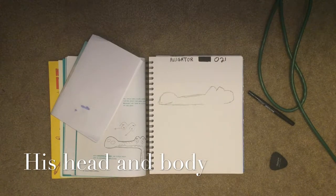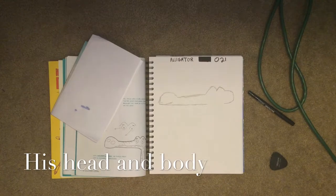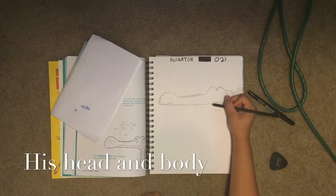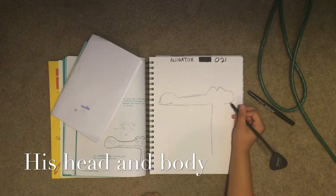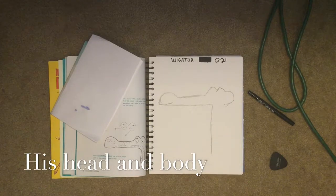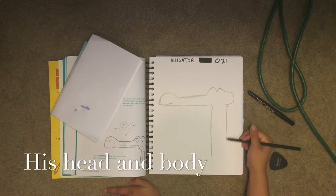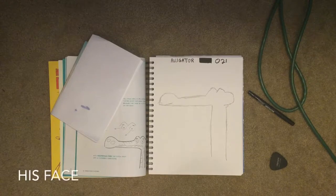Now we draw his neck and body. We draw a line down and we have to make another circle right here — a tiny little oval — then we go down. There's our body and head so far.